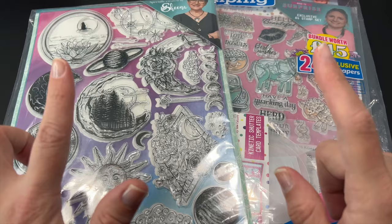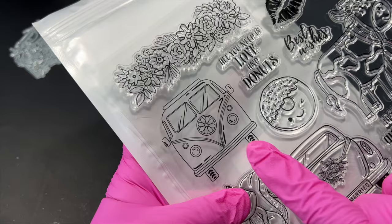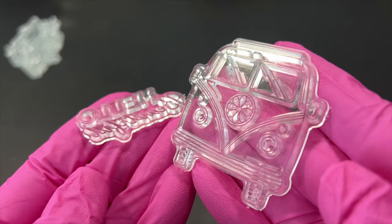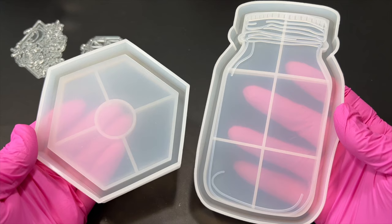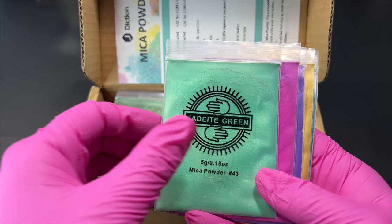I've gone ahead and chosen the stamps that we'll be working with. I've chosen this very pretty, very intricate flowery one and then for my second mold I've chosen the 70s vibe van with the 'hello beautiful' stamp to go underneath it. These are the molds we'll be working with, and I'm so excited that I'll finally be using this mason jar mold. I've had it for way too long — I can't believe I've waited so long to use it because when I first saw it I didn't think twice about buying it.